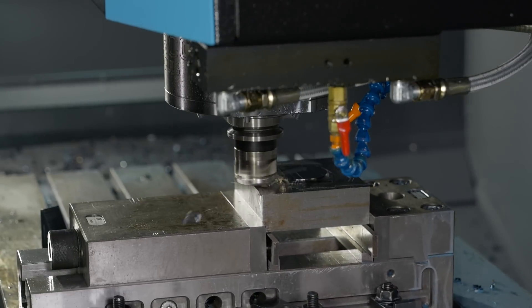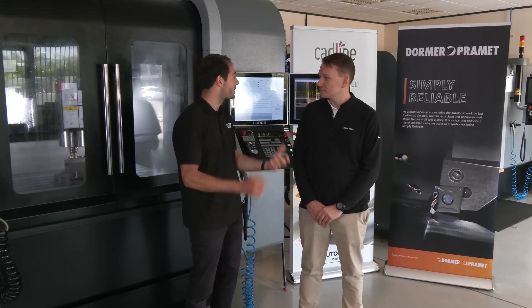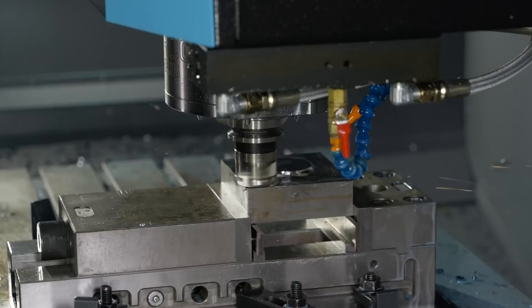Some older-style machines might struggle to keep that feed rate up, so you're almost hitting faster than some machines might be able to keep up with. Obviously you can dial it back on the older machines and you'll still be fine.